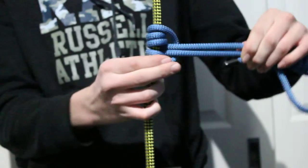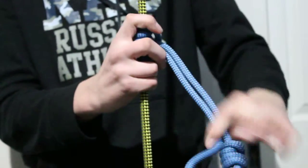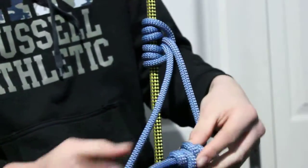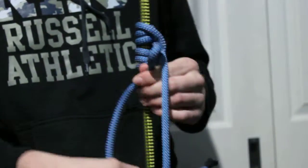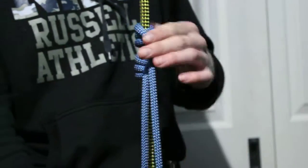Now neaten it up, nice and neat. Always remember to have these bits here — remember this knot shouldn't be on the bottom like that. You don't want your carabiner sitting into that; you want it sitting in like that.